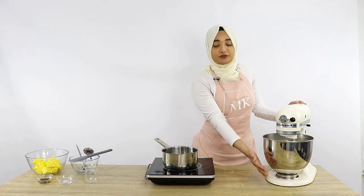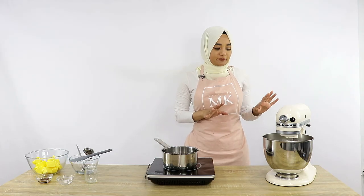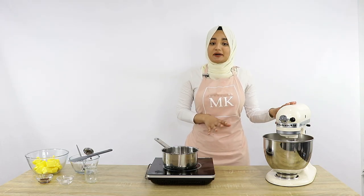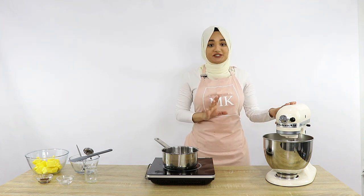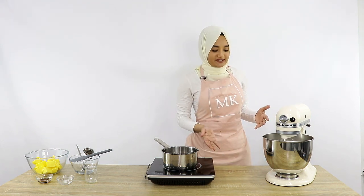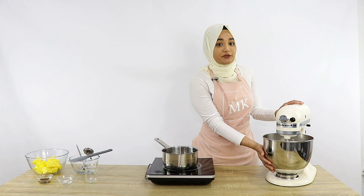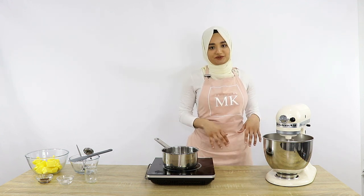Once all of the sugar mixture has been poured in, if you feel your bowl it will be really, really hot. Now you want to turn up the speed to about medium-high and let this whip for about 15 to 20 minutes until your bowl is at room temperature. If you want to speed up this process, you can get something cold and put it around your bowl, but basically just let this whip until it comes to room temperature.